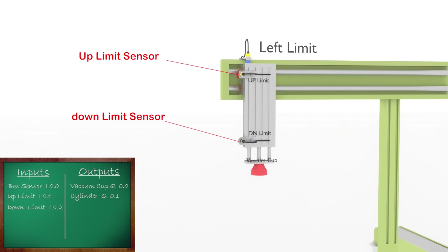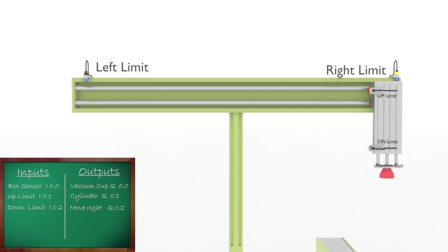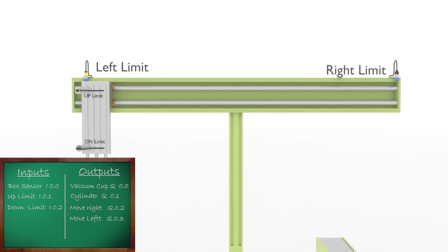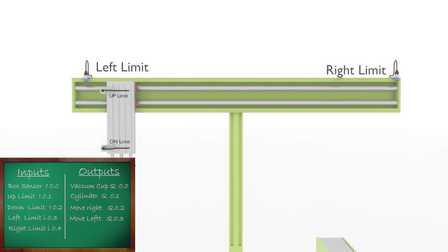We have two sensors to detect the pickup cylinder position: the up limit sensor and down limit sensor, connected at PLC inputs I0.1 and I0.2 respectively. To move the whole setup to the right side, we have a three-phase motor. Turning on output Q0.2 energizes the forward contactor and the system moves right. To bring the system back left, we energize the reverse contactor by turning on output Q0.3. The left and right limit sensors are connected to I0.3 and I0.4 inputs of the PLC.